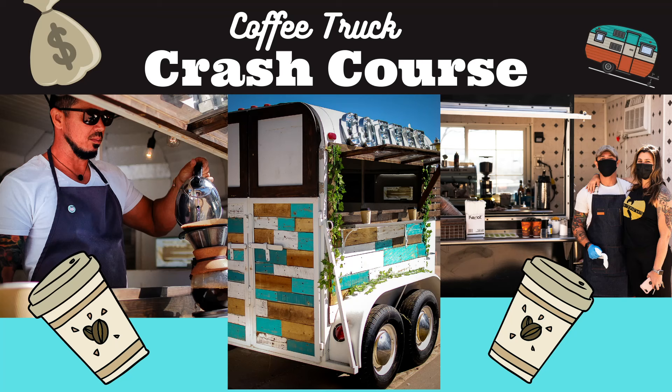Hey future and fellow coffee truckers, this is Vince with Green Joe Coffee Truck and I am super excited to announce today the 100% online self-paced ultimate coffee truck crash course. This is a course I've been working on for two years now. It is by far the most in-depth course I have ever put out — a deep dive for those interested in starting a coffee truck or a coffee trailer.